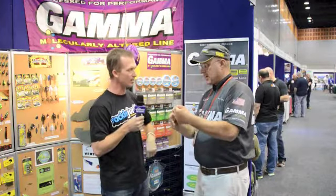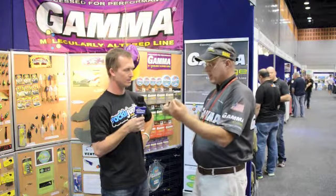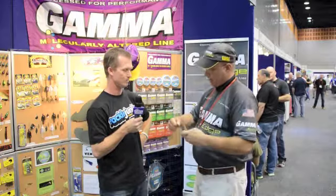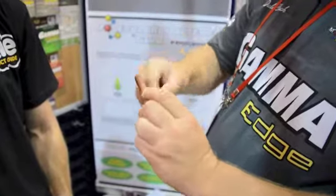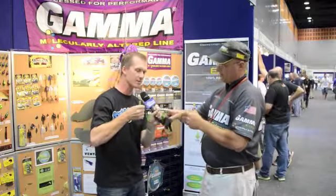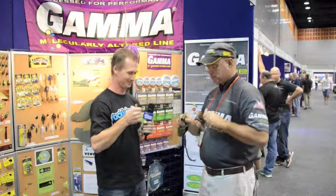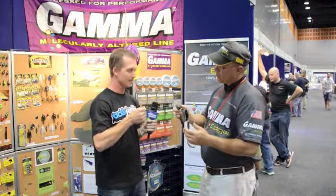And this is some standard nylon line? This is a standard 10-pound, 0.012-inch competitor's line. Put an overhand knot in it, and then wrap it around a dowel rod — a pen, it doesn't matter. I'll hold this end, and I've got the little knot right here. I tried this once without the glove — don't recommend that.